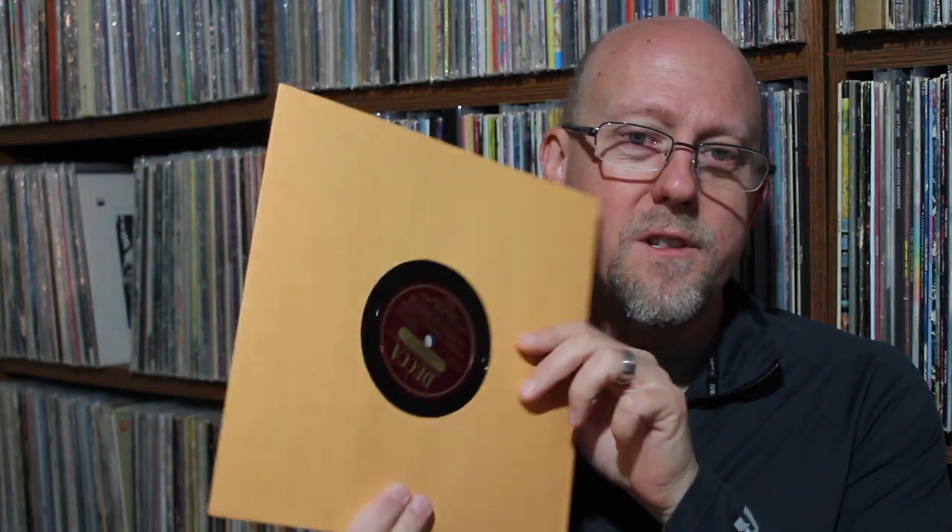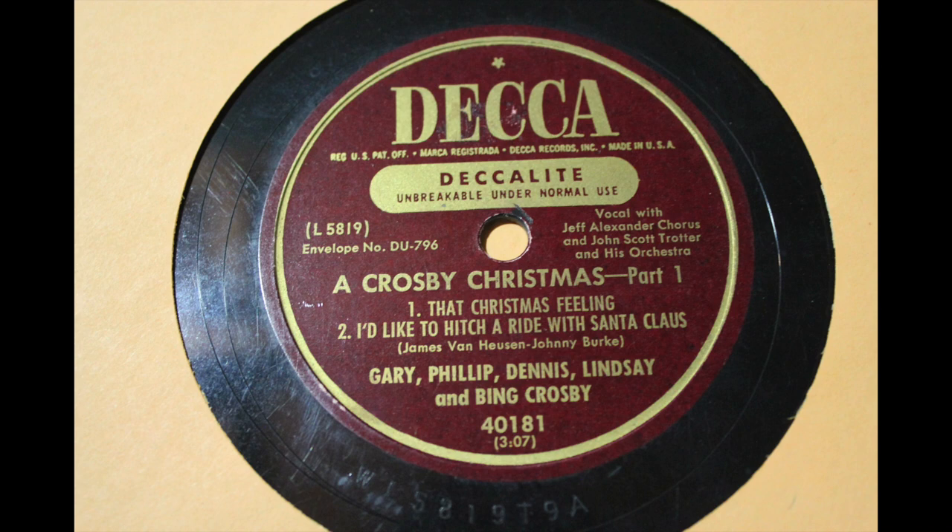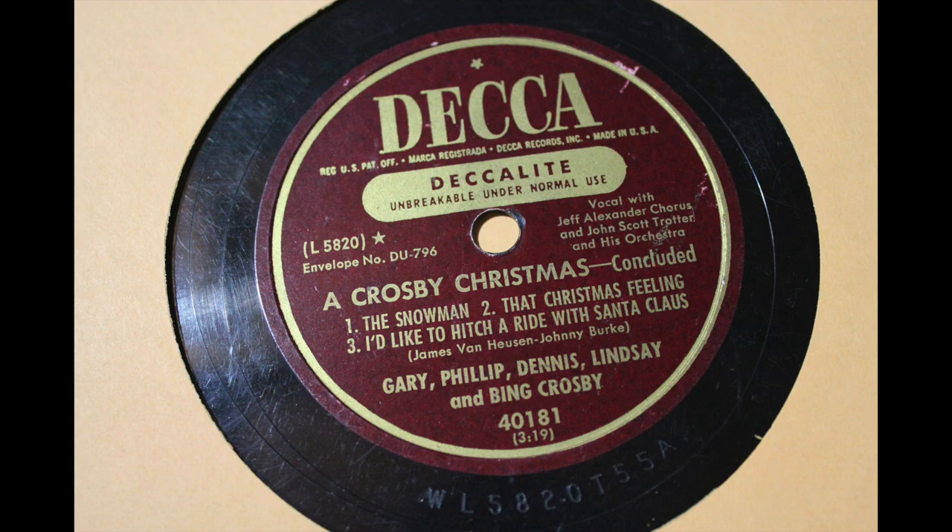I love Bing Crosby and was excited to find this — it's the Crosby family, basically. You've got Gary, Philip, Dennis, Lindsay, and Bing Crosby. It's called A Crosby Christmas, Part 1 and Part 2, on an interesting Decca label. It says 'Decca Light — Unbreakable under normal use.' Under normal use — but it's definitely not unbreakable. Songs include I'd Like to Hitch a Ride with Santa Claus, and Part 2 has The Snowman, That Christmas Feeling, and I'd Like to Hitch a Ride with Santa Claus again.